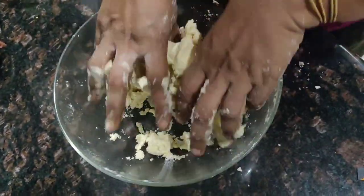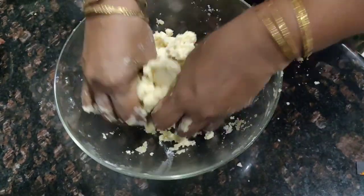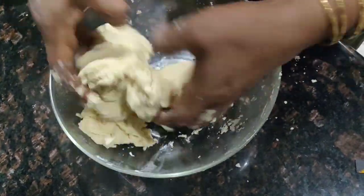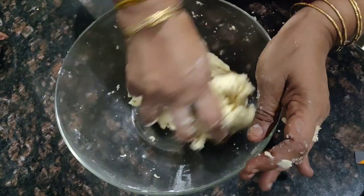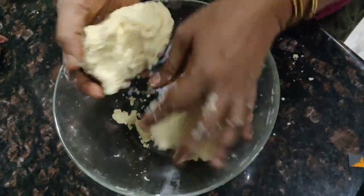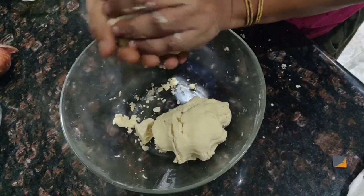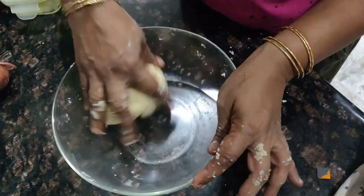Make sure you're adding the water very little at a time — you don't want to overdo it as that's going to ruin your dough. At this point my dough has come together nicely. I'm going to separate it out into two equal portions and keep them in the fridge until the filling is ready.